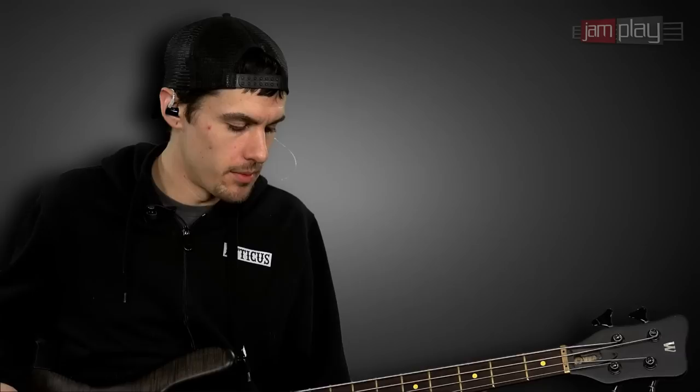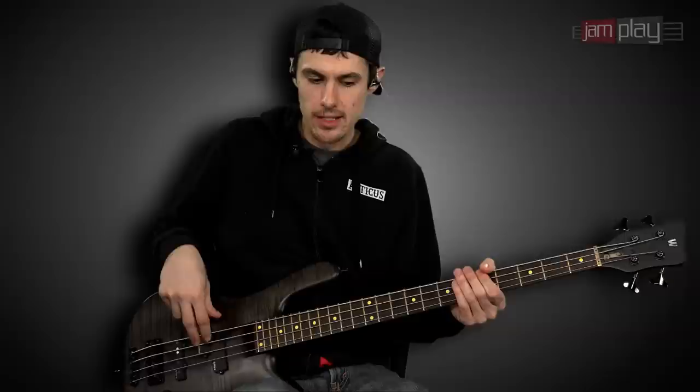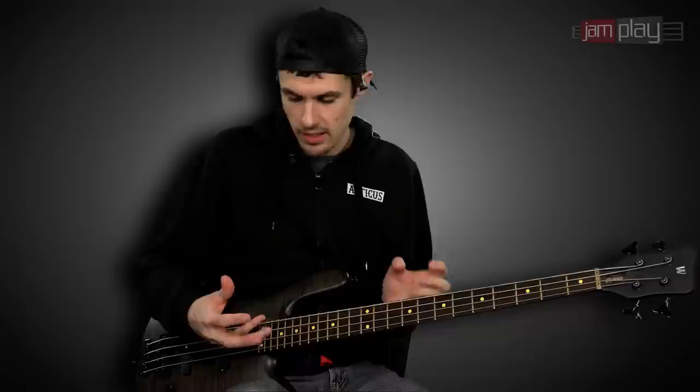Another great example of what to do with this would be a punk-type riff, where you'd normally be using a pick. If you're bouncing back and forth between finger style, you might not have the advantage of picking up a pick for that part but you want that same feel — so that's a great example to use your thumb. That way you can switch between your finger style and your thumb technique and get the pick sound.